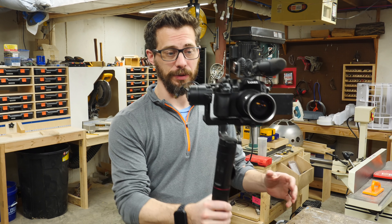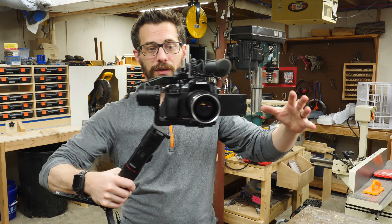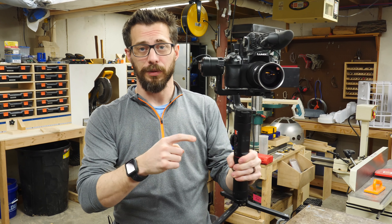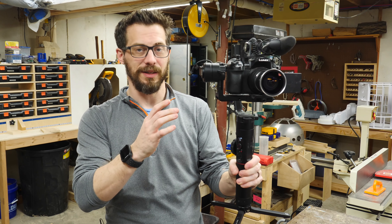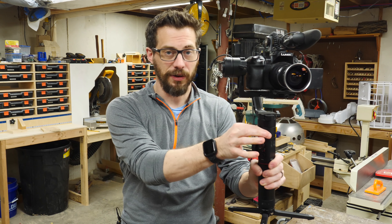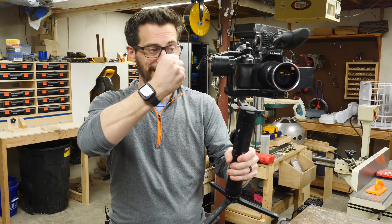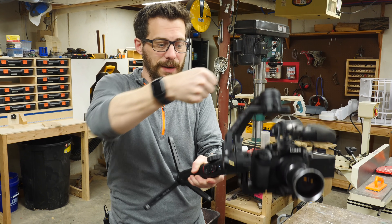Sometimes when we shoot our videos, we use a gimbal, and this keeps the camera level and still while you're moving it around. Now, there's a new version of this gimbal, and it's got a bunch of different features, but one of the things I like the most is that there's another handle that comes out and comes up. So you can use two hands to stabilize it, and you can lean it over like this and hold it just from the top.